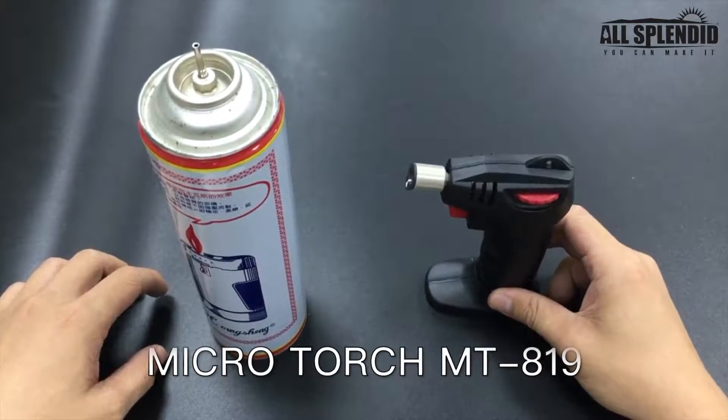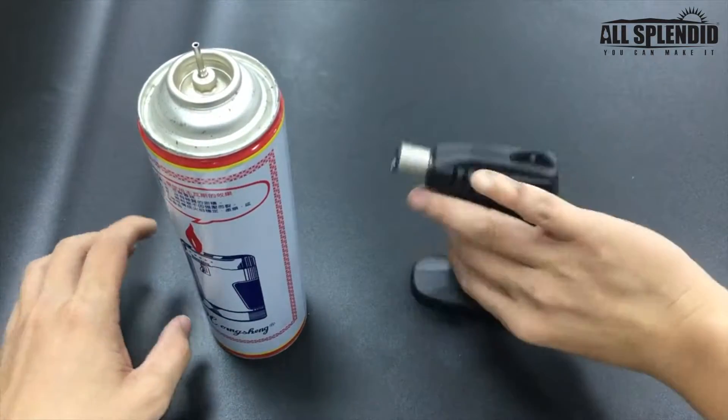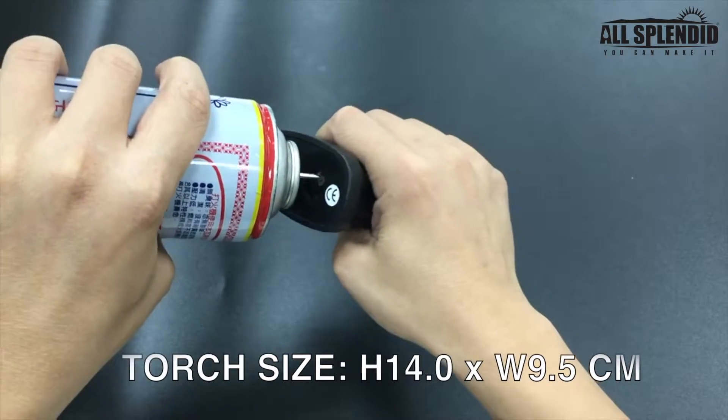This is MT-819 and I'm going to demonstrate how to use it. First, we fill the gas from the bottom.